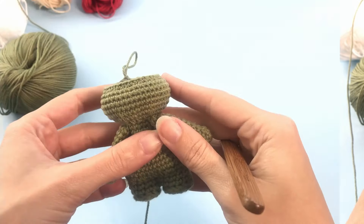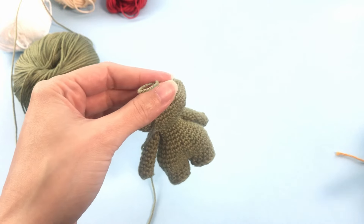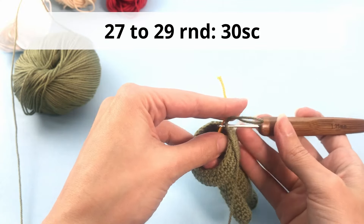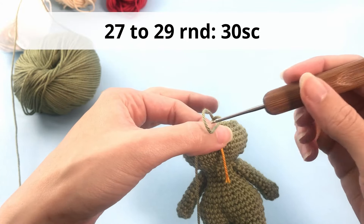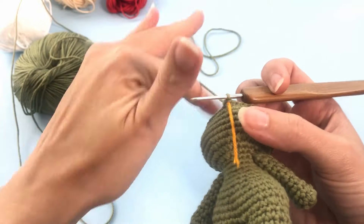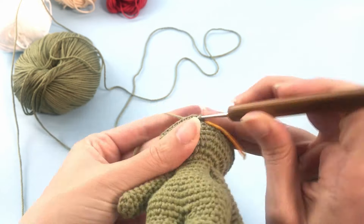This is how it should look. Now we will work some decreases. For round 26, work 5 single crochet, then 1 single crochet and 1 decrease repeated 12 times, with 1 single crochet left at the end — you should have 30 stitches at the end of this round. For rounds 27 to 29, work just 30 single crochet — growing 3 rounds with only 30 stitches.